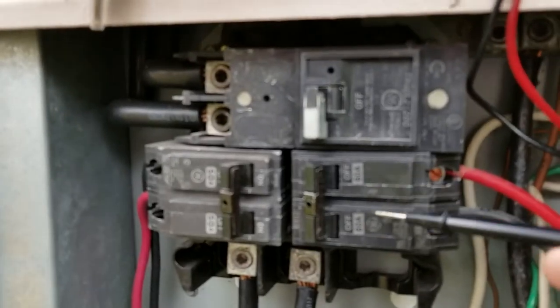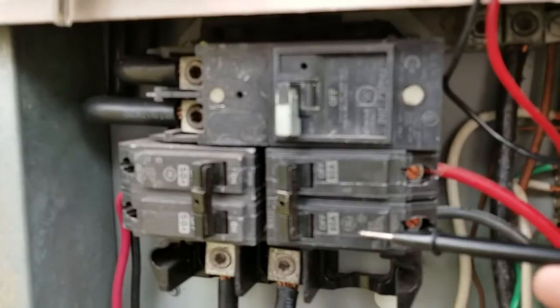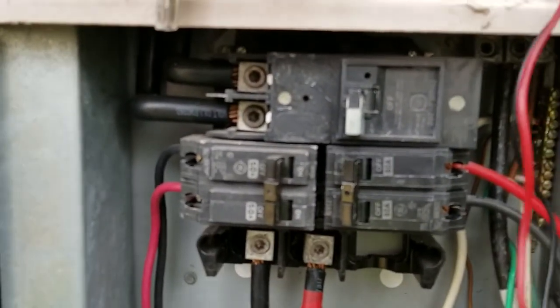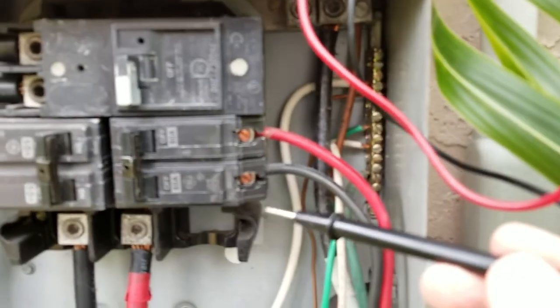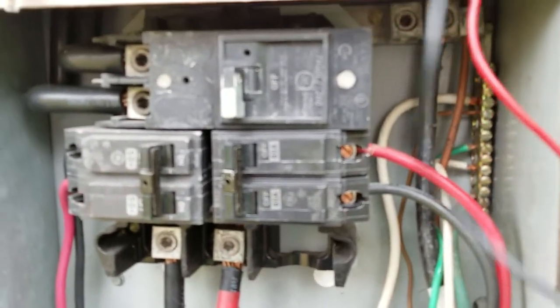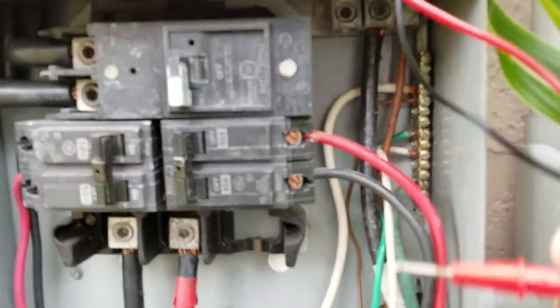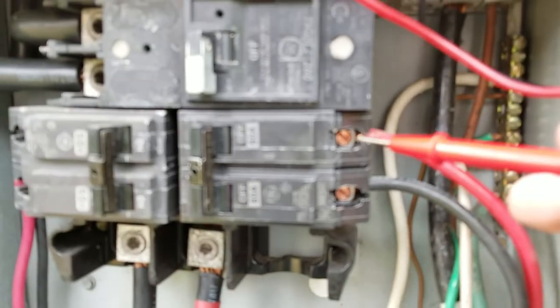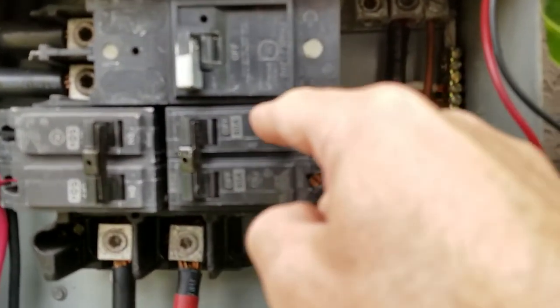Getting only 75 led me to believe that this half of the double pole breaker was bad. Also, if you put one probe here and the red one on the other terminal, you should get over 220. I wasn't getting over 220, so that confirmed this half was bad.